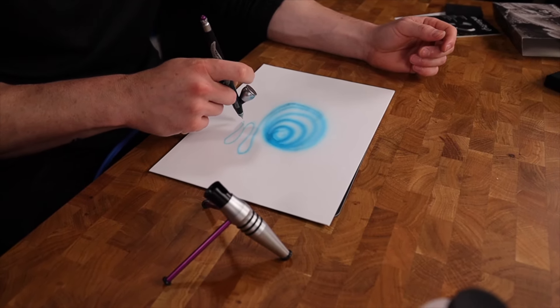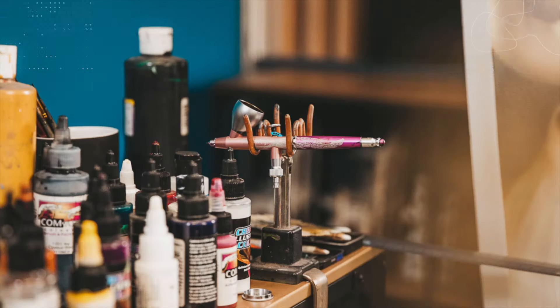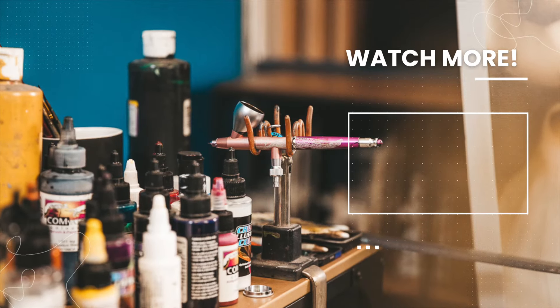If you need to thin the paint, use the thinner that the manufacturer recommends for that paint. And then all your airbrush days are going to be good ones. Hope that's helpful. Thank you.